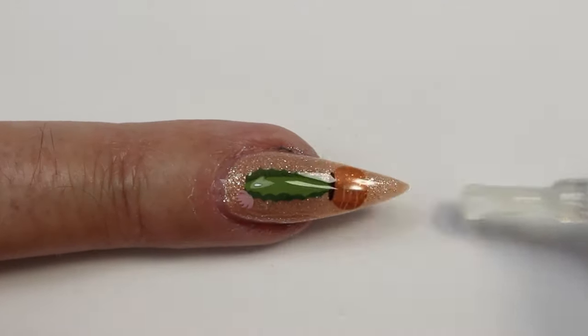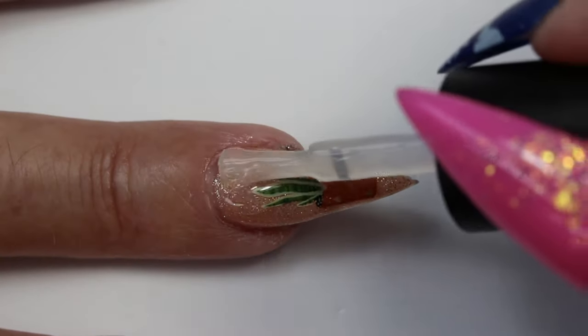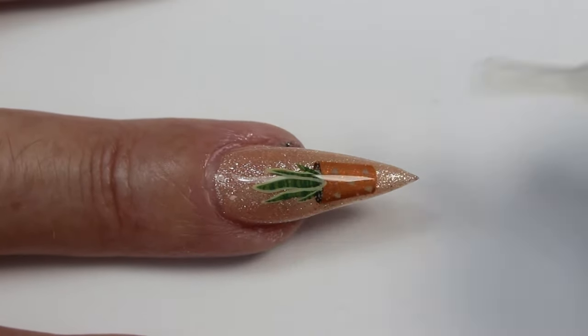Now I'm top coating with gel top coat, as my base is a gel polish, and curing my nails under my LED lamp.